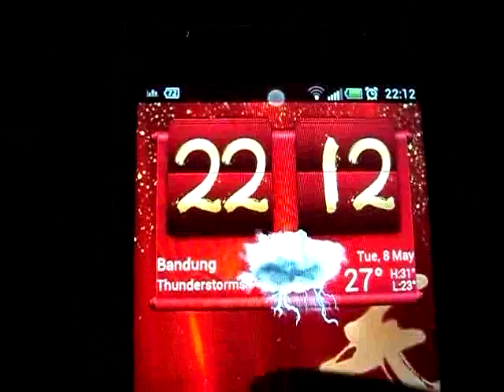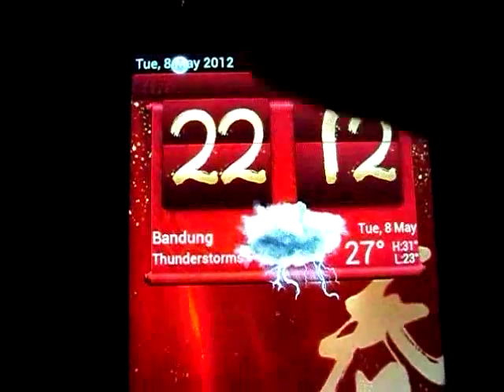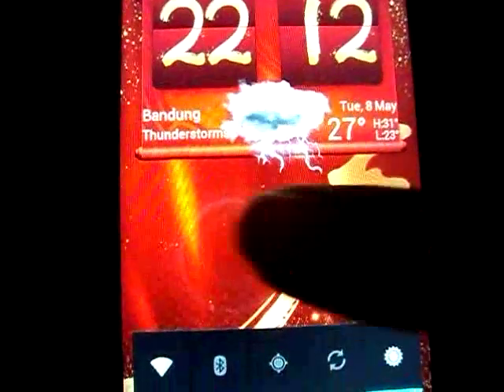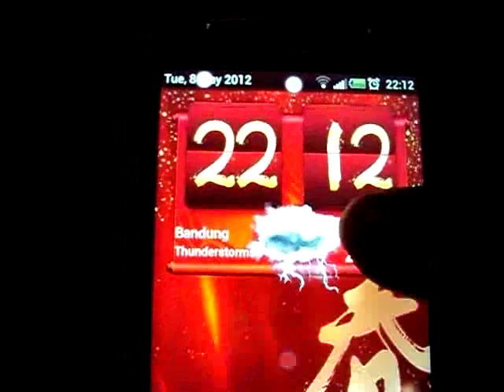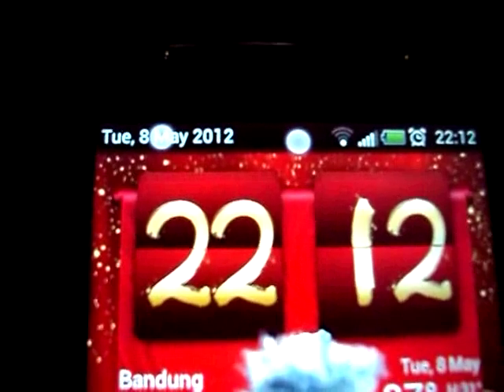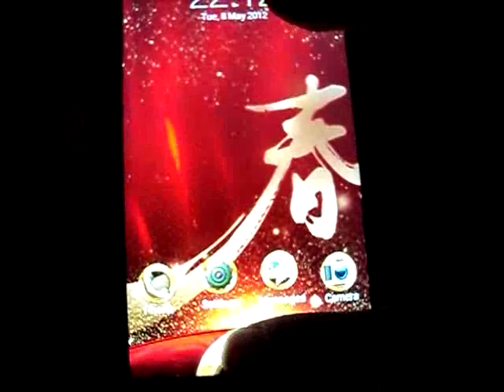I cannot pull down the notification bar, cannot swipe — it just can't do anything. It seems like those two dots are being touched. But it goes back to normal when I switch off and switch on again.